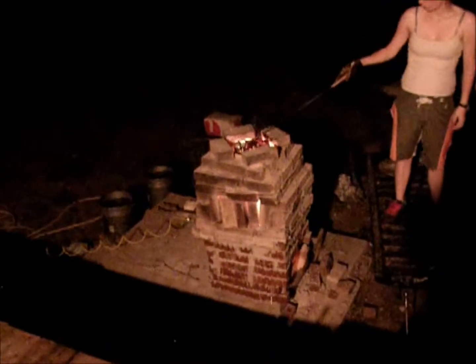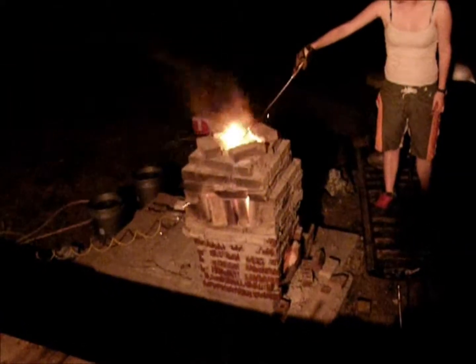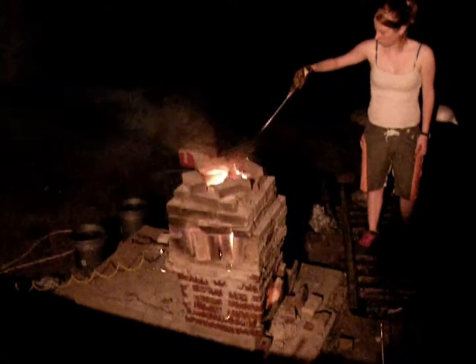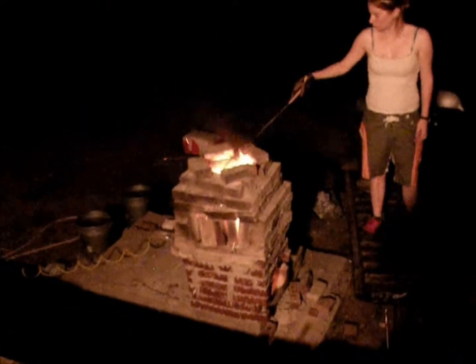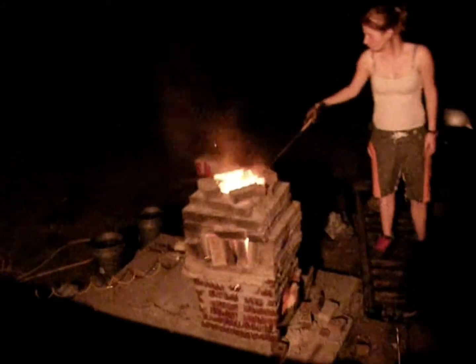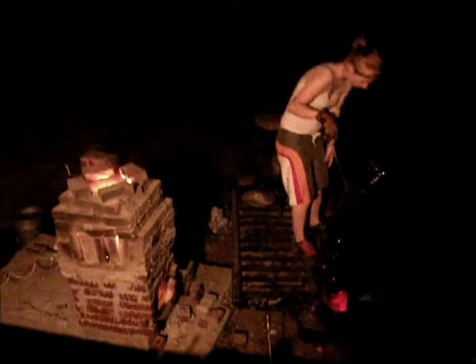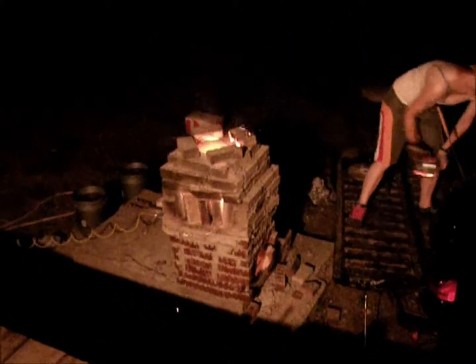The three bricks in the front come out — you can pull them out and put wood in it. It can melt about 20 cans in 30 seconds when it's going really, really well. And that's Natalie, my wife, putting the cans in the furnace.